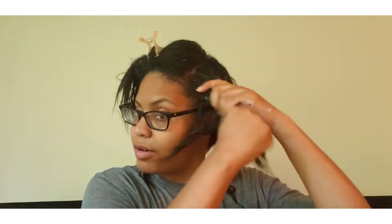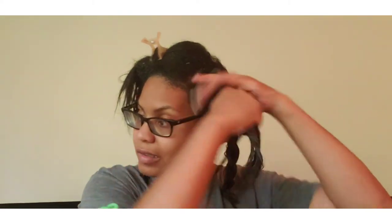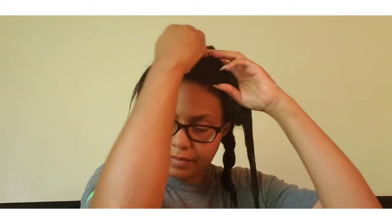It smells really good. They definitely put enough product in these jars to get multiple uses out of them, despite it being only eight ounces.